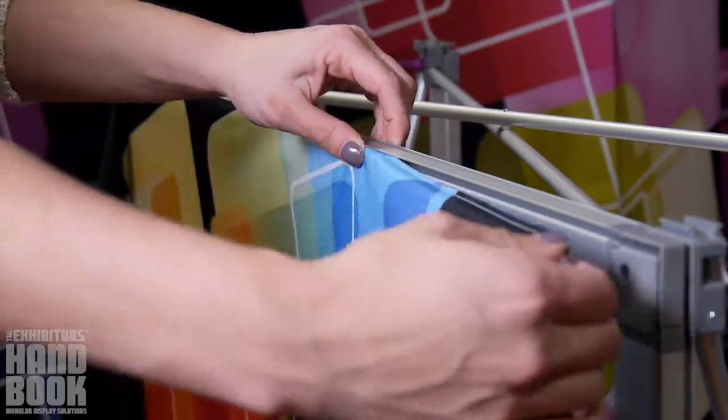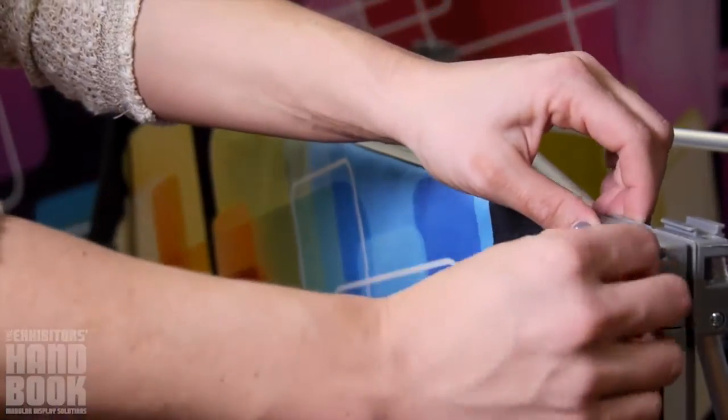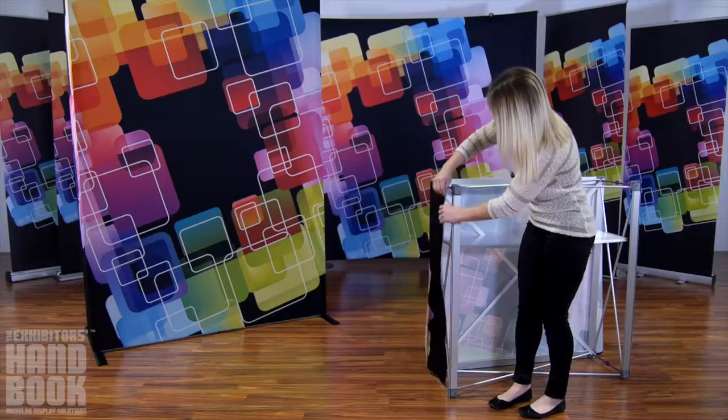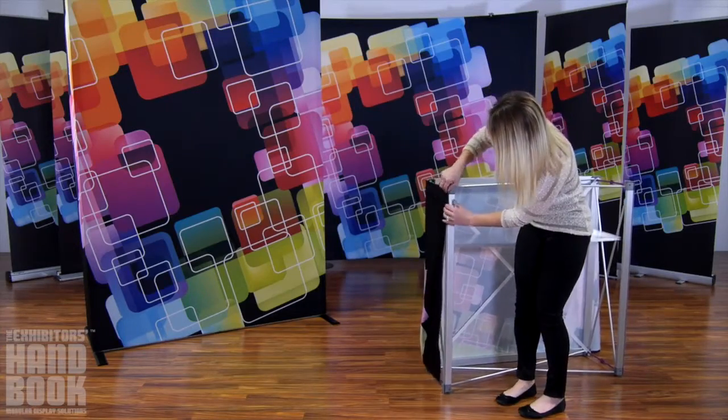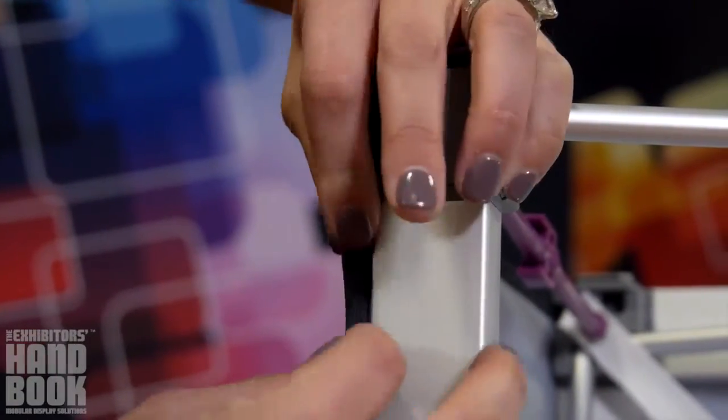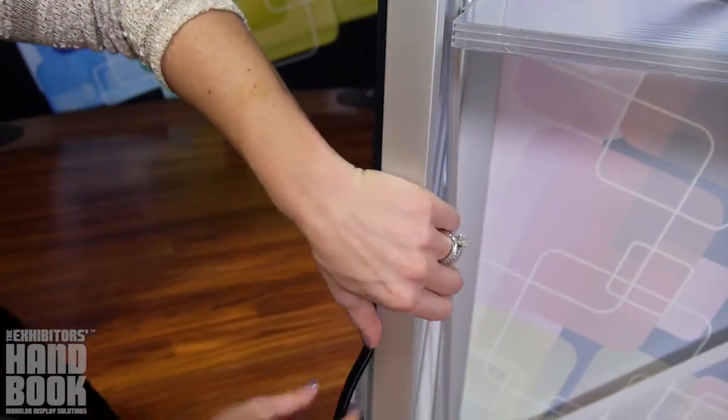Slide the push fit fabric graphic into the channels along the top and bottom of the front of the frame, smoothing as you go along. Gently pull the end cap portion of the graphic and connect to the rear facing channels, making sure to reach all the way around the display, not using the side channels. Your graphic will be taut.